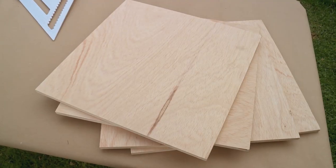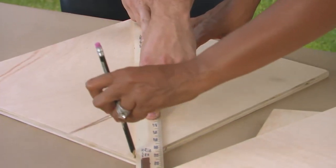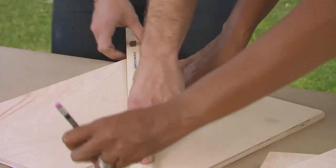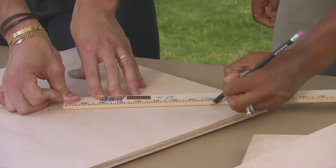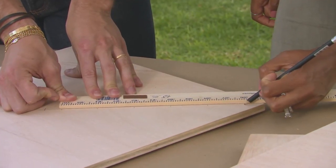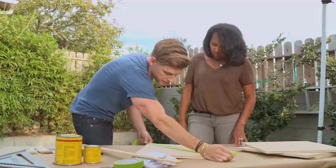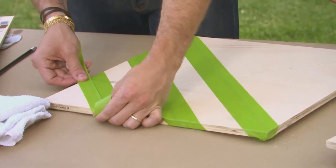We've got this inexpensive plywood that we had pre-cut at a local hardware store. We're gonna use some tape, some stain, and we're going to create this really cool geometric pattern. First up, just give me a little line at our center point where it intersects. So now that we have our center point, we want two-inch stripes along the entirety of the boards. We're gonna take our tape down like this, and every alternating two inches we'll do another stripe of tape.